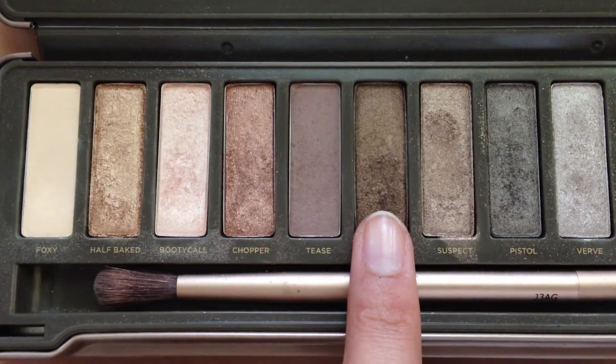With the color Snake Bite, I'm going to apply it at the outer corner of my eye to help smoke out the look.